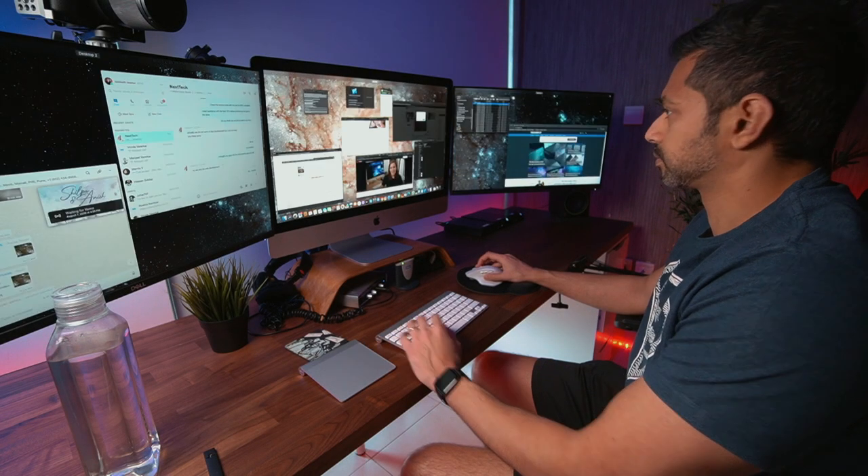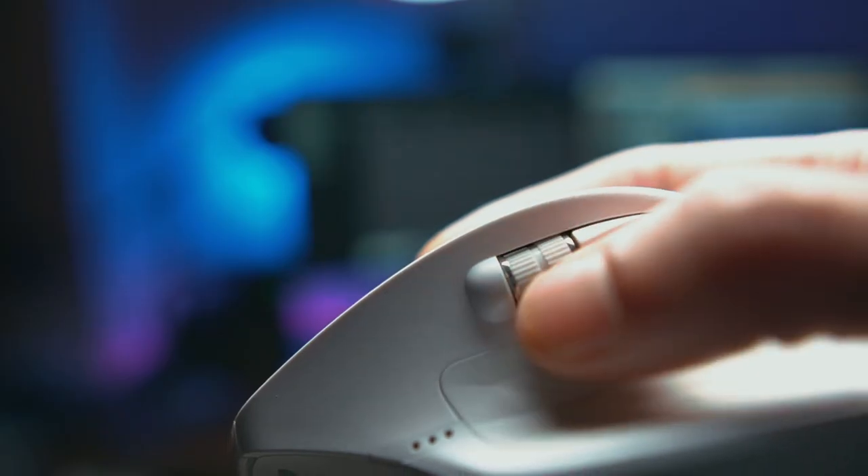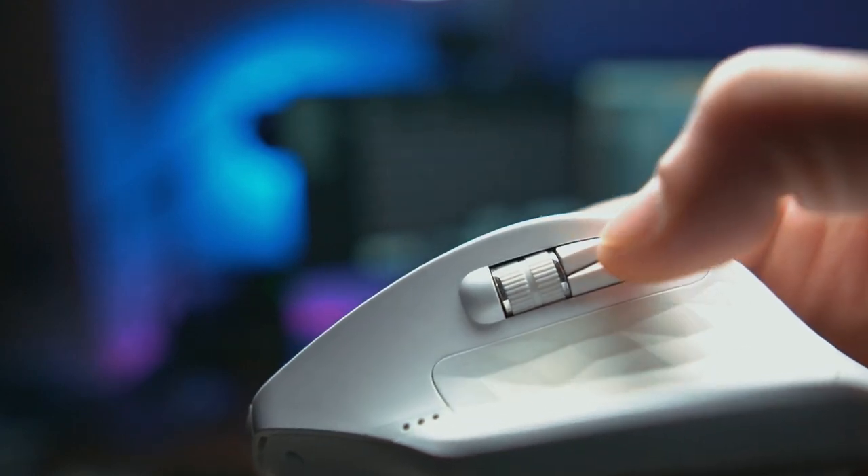The mouse has multiple buttons — four on the top, a programmable button in the middle, left and right click, and the scroll wheel can also be used as a click. I've set up my top buttons so one shows Exposé to see all apps, and the middle button shows all windows of a particular app. On the side there are two programmable buttons — I've got the up click set to copy and the down click set to paste, so I can copy and paste without touching the keyboard.